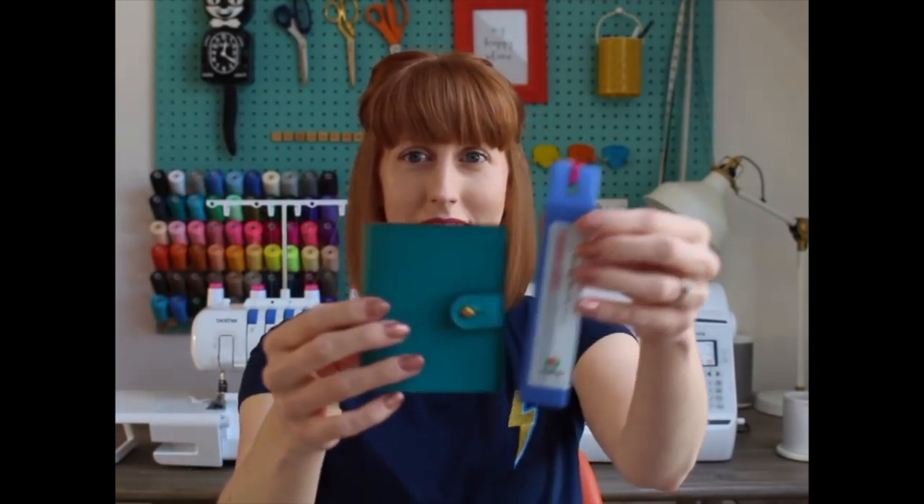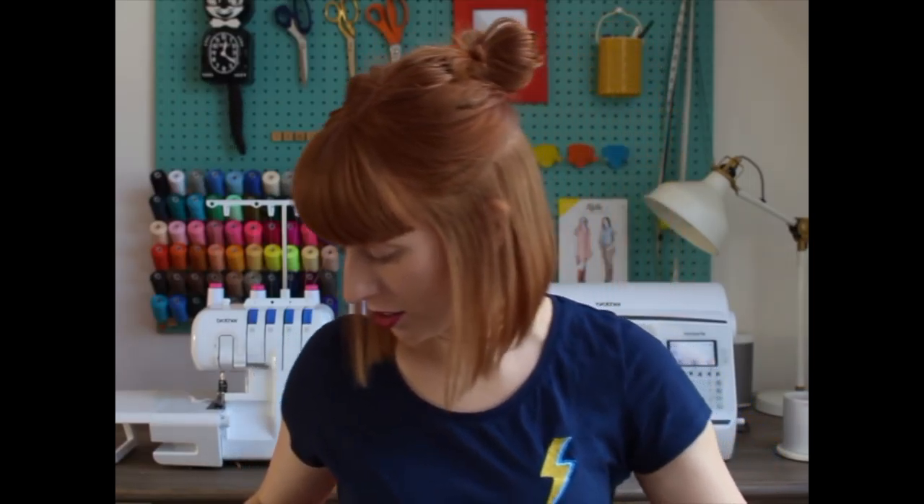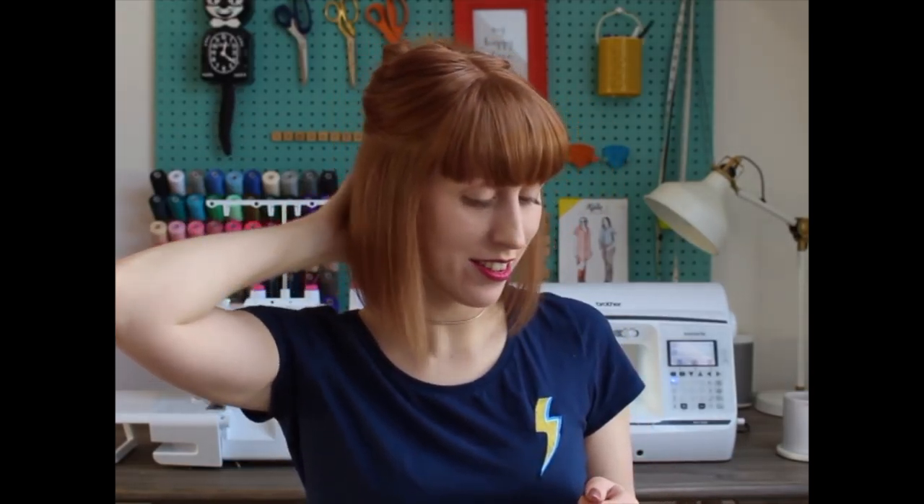So that is everything I got for Christmas sewing-wise! I hope you've enjoyed seeing it all. If you don't already, feel free to subscribe — I'll be vlogging more as I've got so many sewing plans coming up. It feels good to be filming again and I'll film another one really soon. Take care everyone, bye!